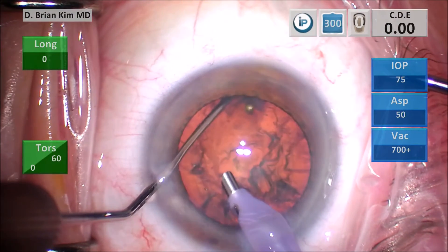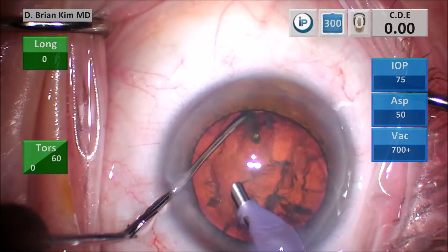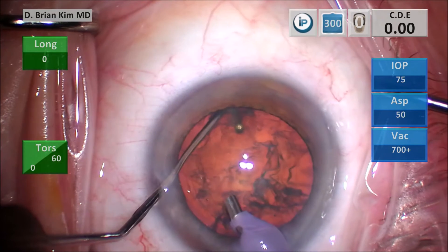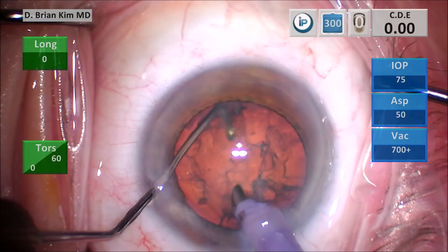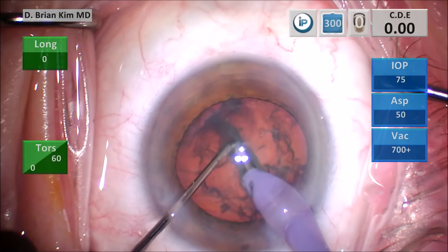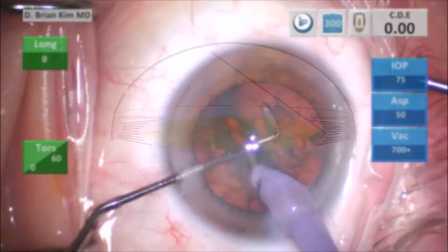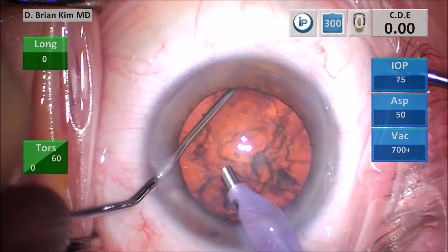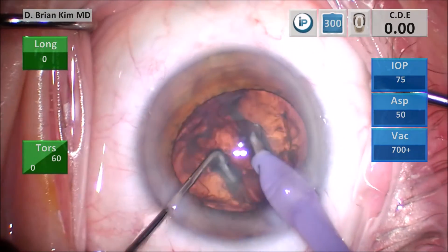The chopper is out to the equator in typical horizontal chopping fashion, but I'm supinating my hand and rotating and tilting that chopper tip upward. You can see I'm lifting the lens up and if I pull any harder it's going to come out of the bag. As I'm lifting, the lens is being supported from below, and then I push down on the facotip into the lens material and it divides the lens. This is a purely mechanical technique — going from below and having both instruments meet. I'm lifting the lens first with the chopper, then driving the facotip into the lens and breaking it.